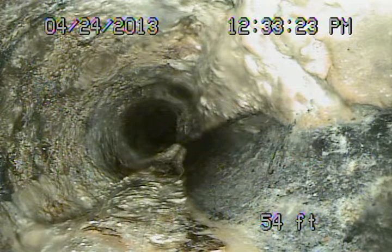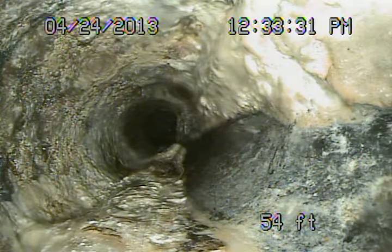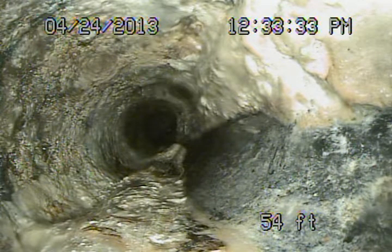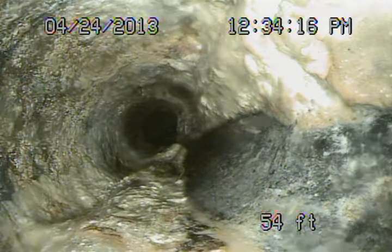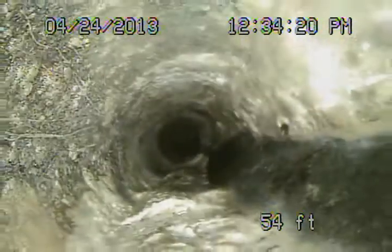Here we are at 2186 West 26th Place in Los Angeles. We're running from the clean out in the front. Underneath the house you can see the line with grease buildup — that white stuff you're looking at. We're running from a two-way clean out, so definitely the line underneath the house needs to be cleaned.